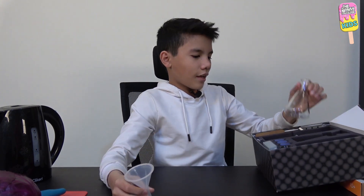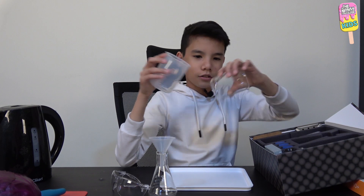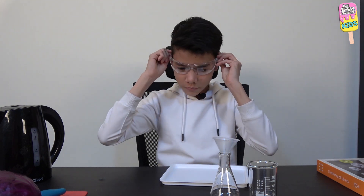I'll take out the funnel, the flask, plastic tray, smartphone stand — even though we don't need that — and a glass beaker. So this is what we have taken from the starter kit: the glass beaker, flask, funnel, plastic tray, plastic goggles which I'm going to put on now, and the phone stand.